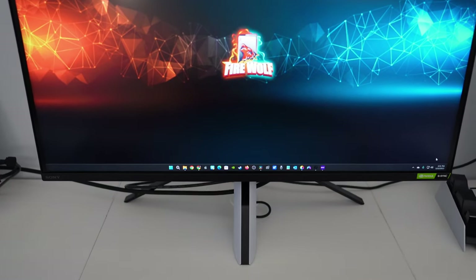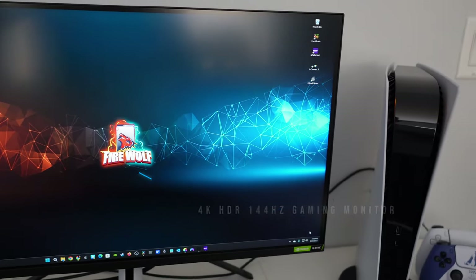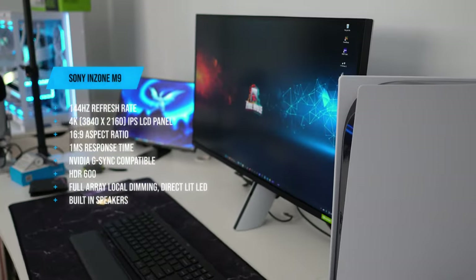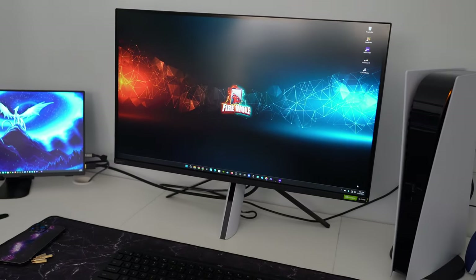What's going on guys, Firewolf Tech here showing you the Sony 27-inch InZone M9 gaming monitor. This M9 model features a 4K IPS LCD panel, fast one millisecond response time, and is NVIDIA G-Sync compatible. It's also DisplayHDR 600 certified, giving you a great HDR experience.